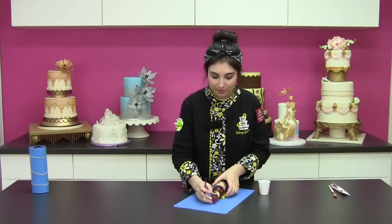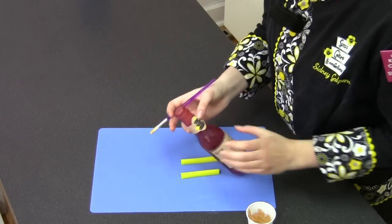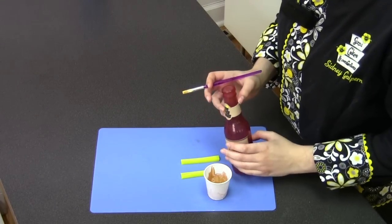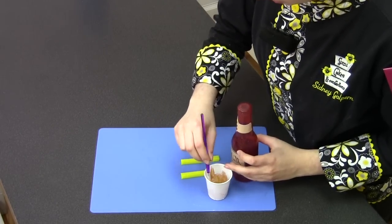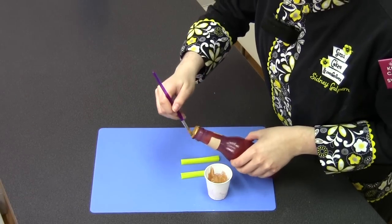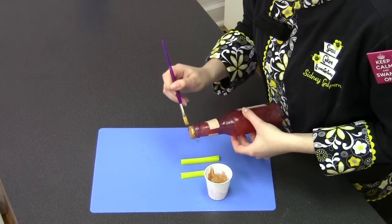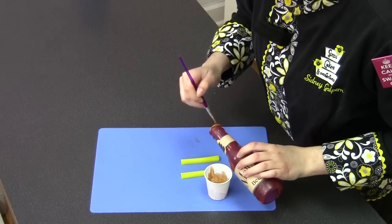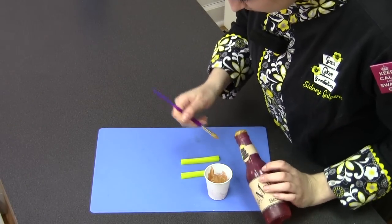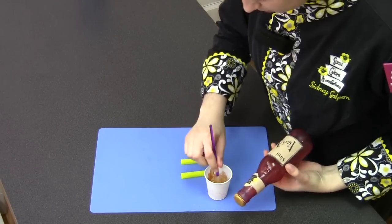Now we just need a bottle cap. I have a little bit of wedding gold luster dust mixed with some alcohol in a cup, and I'm going to paint over top of the brown cap area. That will finish it off so you can really see the detail on the edge of the cap all the way around.